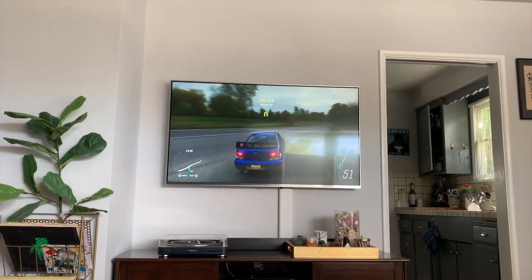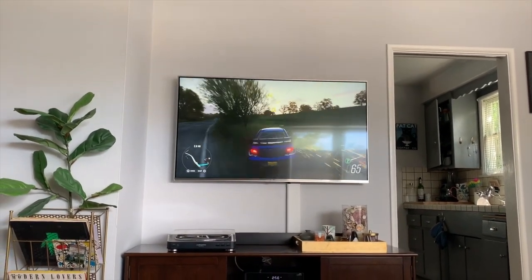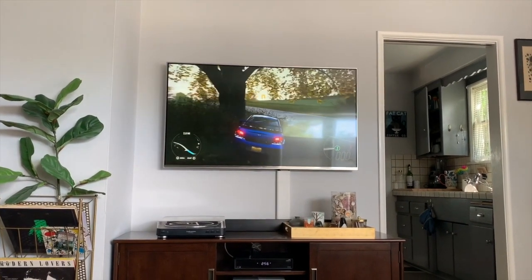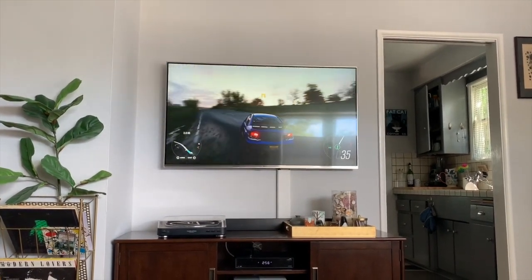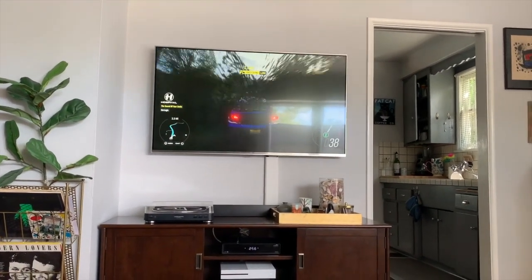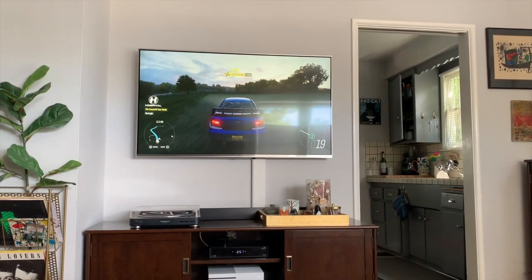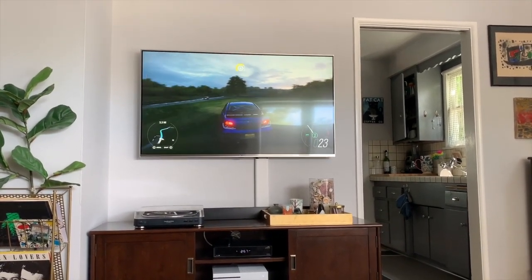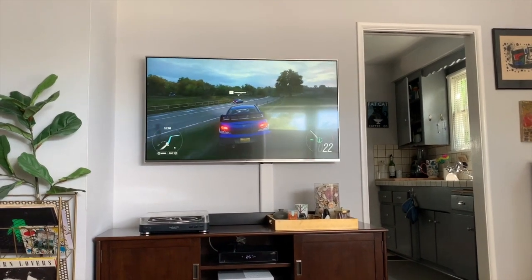There he goes — and this is cool, he's doing it! I'm old and I can't drive in video games anymore. I used to be good — Mario Kart was so good. Now we're driving in the field, we've got to get back to the road. There's the road — and the graphics are amazing.